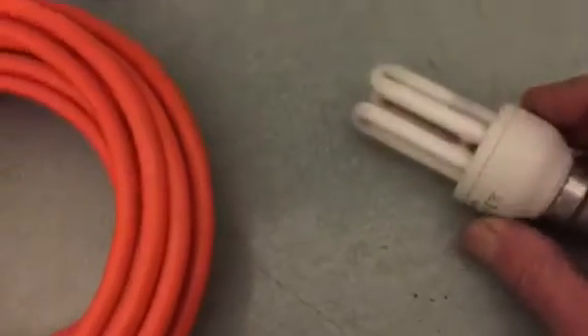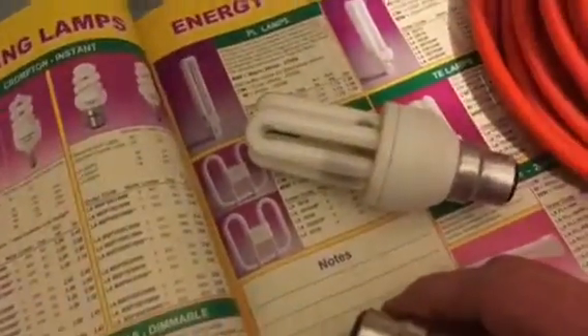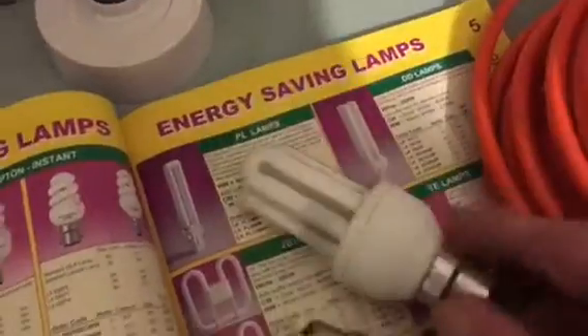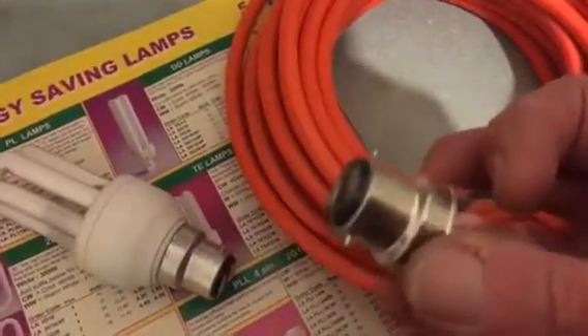These are the energy saving lamps which we can replace our old tungsten filament lamps with. Tungsten filament lamps are not very energy efficient at all. Although they may only cost you 10p a day to run, why pay 10p a day when you can pay less than a penny a day for one of these — we're talking about 24 hours.